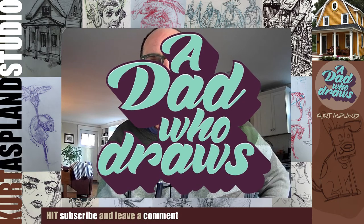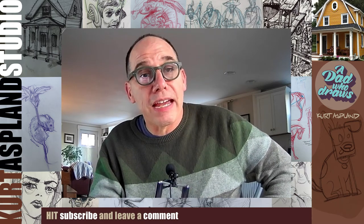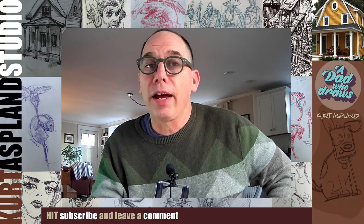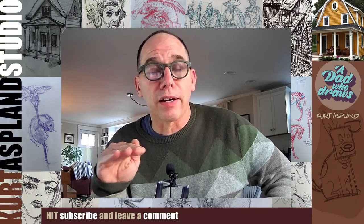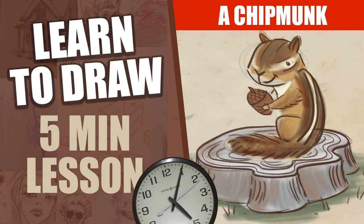A dad who draws. Hi, my name is Kurt, and this is my studio. Today I'm going to show you how to draw, step by step, a chipmunk. This guy's cute. He's sitting on a log with his back to us, and he's holding an acorn. I think you're really going to like this. Come on, let's get to drawing.